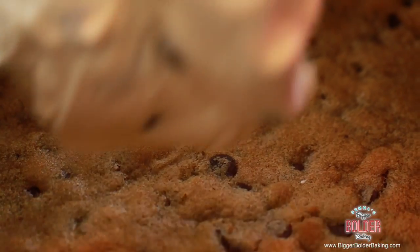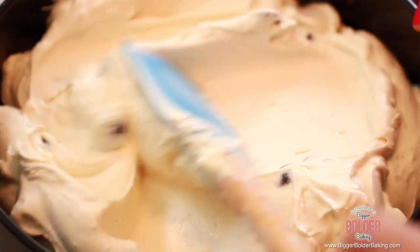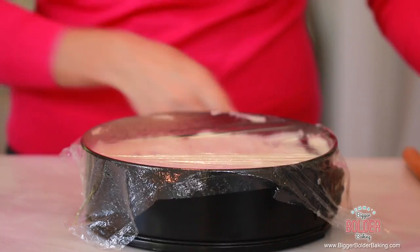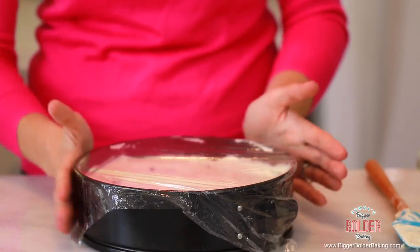I have my cookie base, nice and cold, and my delicious cookie filling. This goes straight into the tin - just spread it all over your cookie. I like to tap my cheesecake on the counter; that releases any air bubbles and also smooths the top. That is our cheesecake. It took no time at all to make and it is going to be delicious. I'm going to cover it in some cling wrap. Because this cheesecake contains no gelatin and no eggs, you're going to want to leave it in the refrigerator a little bit longer. I like to leave it in there overnight so it's really nice and firm for serving.